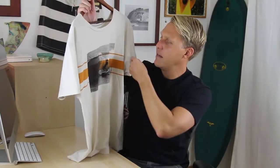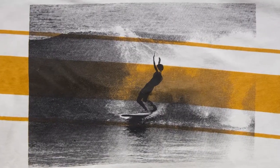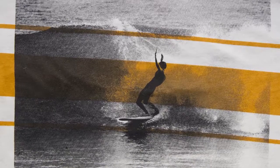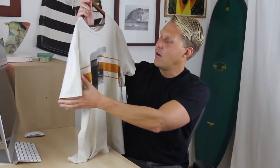Here's another example — this is a Vans shirt. It looks like they just did an orange stripe and then overprinted the black photo on top. This hardly has any hand at all. I mentioned before Soft-Hand Plastisol.